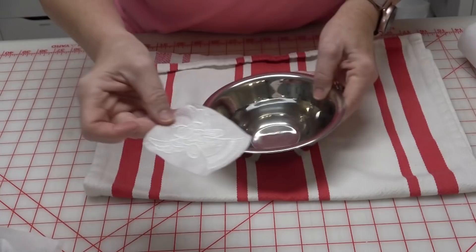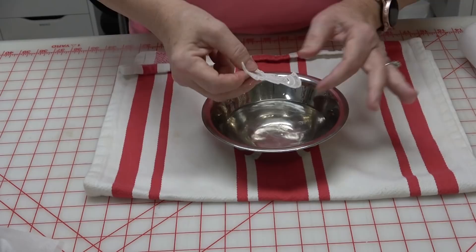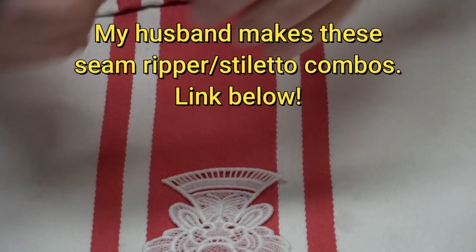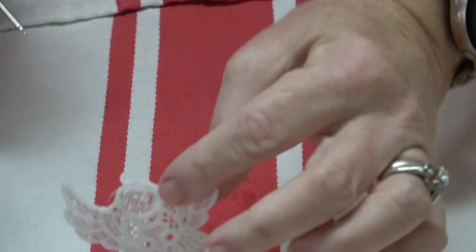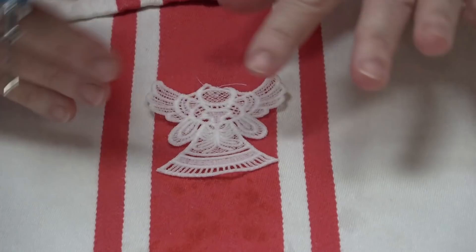I have a bowl of warm water right here and a towel. Just take the angel and drop it into warm water — you'll instantly see all the stabilizer melt away. It's not as effective in cold water. If you rinse it at the sink you run the risk of distortion of the stitches, so I recommend just putting it into a bowl. Your fingers will feel kind of gluey. Just take a stiletto and reshape everything, making sure the hole is open.